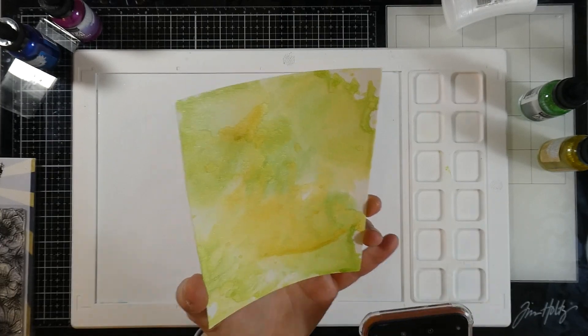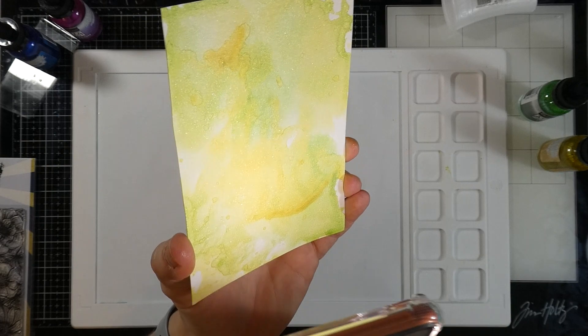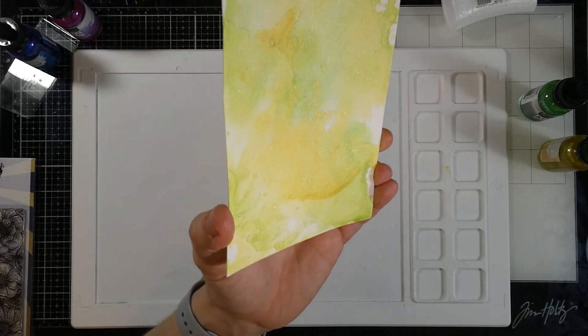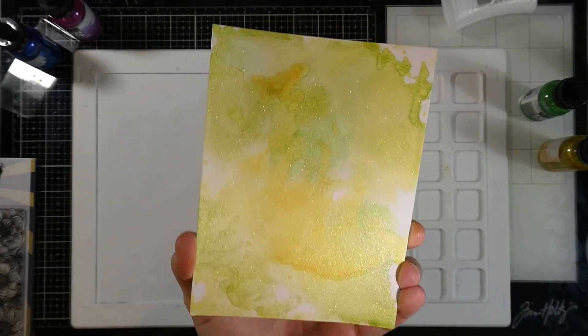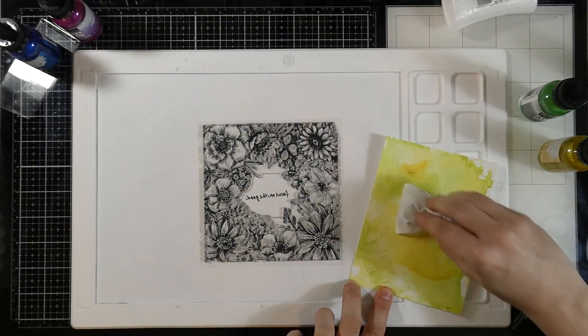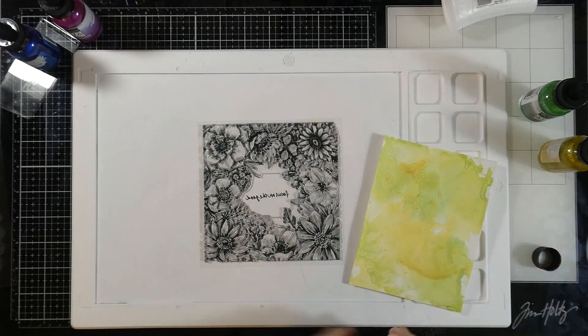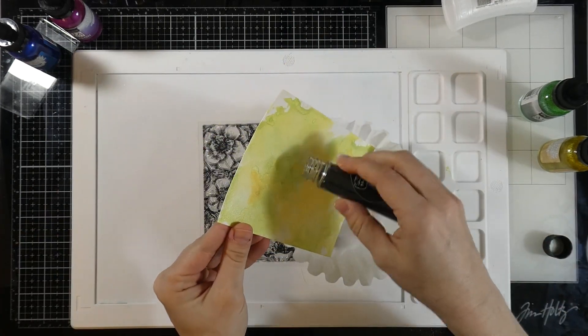Take a look at the shimmer. I'm going to use the flashlight on my phone — look at all that shimmer that is in those aqua pigments. This is a metallic line. If you don't like the shimmer, they also have plenty of the non-metallic. My background was heat set so it's nice and dry, and then I covered that with my anti-static powder bag.